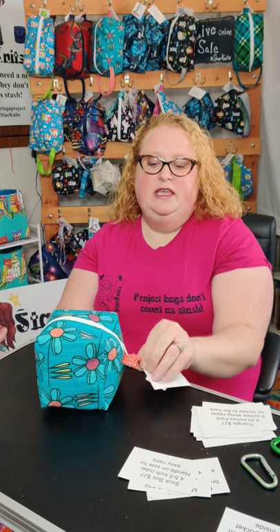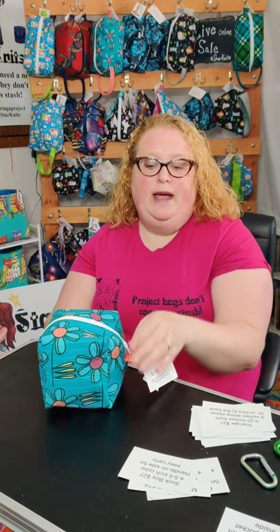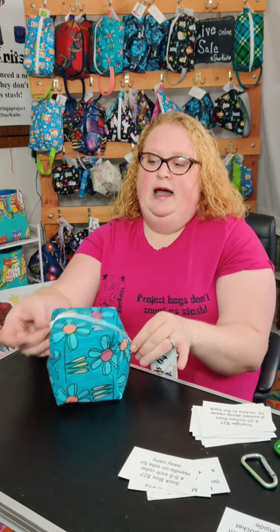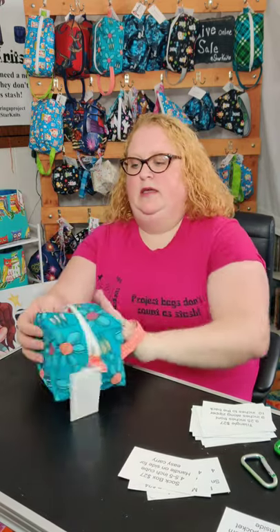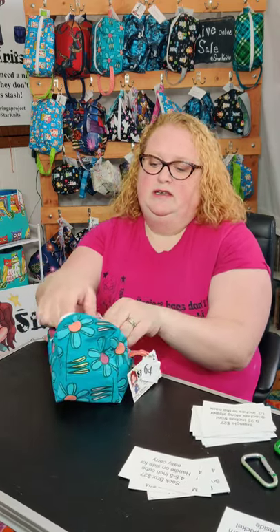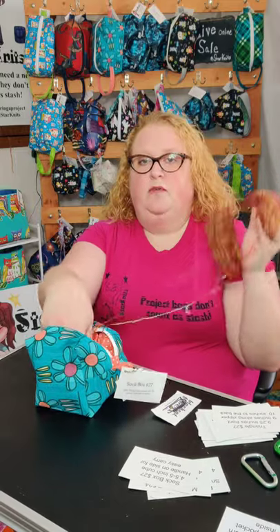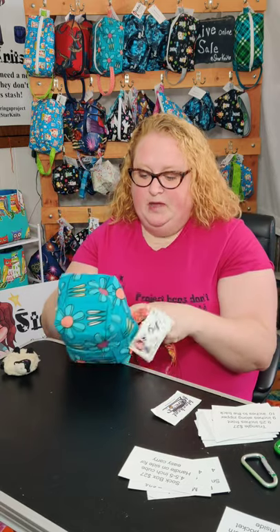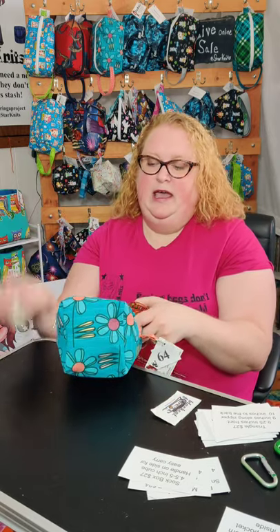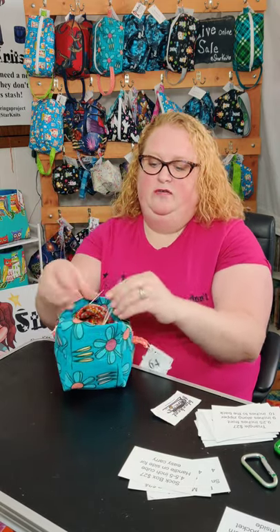They also have a key ring tab that you can hook to your belt loop with a carabiner or to your backpack, so you always have it with you. The handle is easy for carrying if you wanted to knit and walk. They really do hold enough for your socks — I knit mine two at a time on two circulars from both ends of the yarn. I also have lotion, measuring tape, and a knit kit in there too, and it all fits inside.